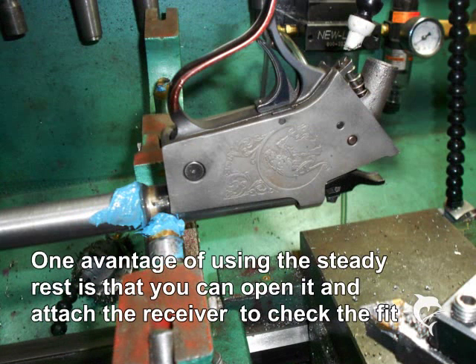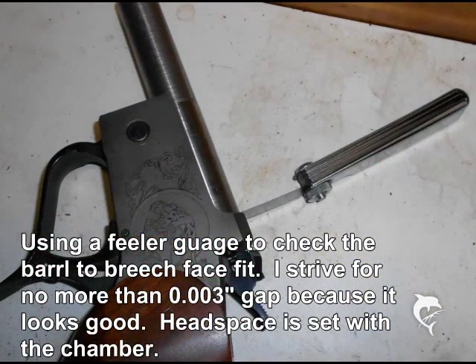One thing I like about turning between centers is that I can open up the steady rest and try the frame on the barrel without taking it off the lathe — you can't do that in a four-jaw chuck. Here I have mounted a contender frame onto the stub barrel to see how it fits up. I like to have about three thousandths of an inch gap between the face of the barrel and the face of the frame, measured with a feeler gauge. You will set your headspace with the chamber always, but this ensures that the barrel closes easily and dependably every time.